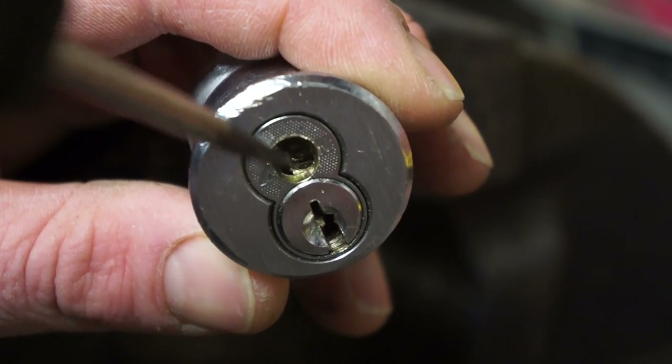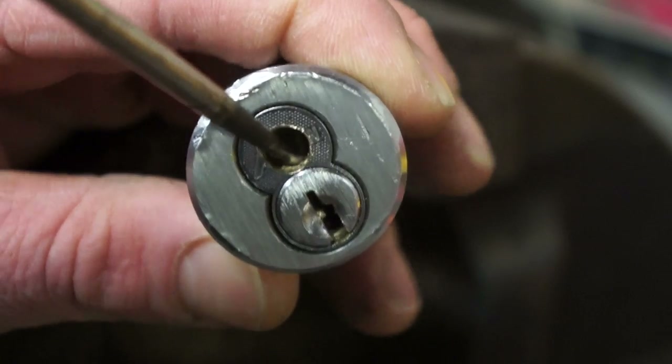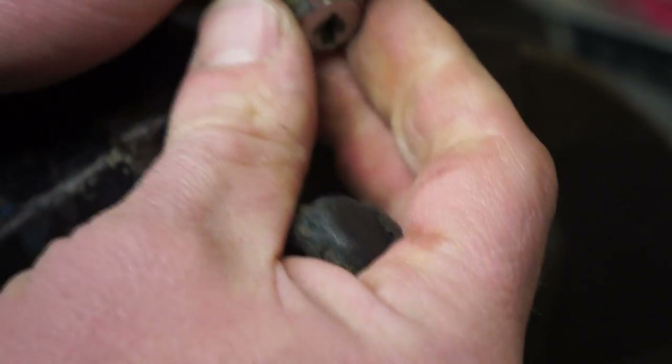If you see that little piece right there, that is the locking piece. I can slide it back to lock it and slide it forward to unlock it. So you've got to get in there good and tight. There you go — your core slides right out.